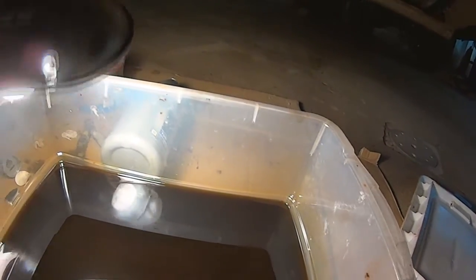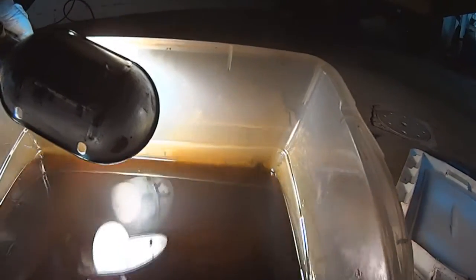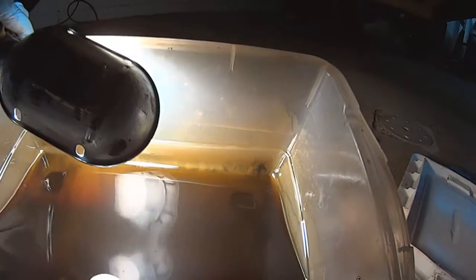This is the oil from the rear differential and you can see it's pretty nice and clean. There's no blackness to it — it's got a little bit of color but it's pretty much golden oil.